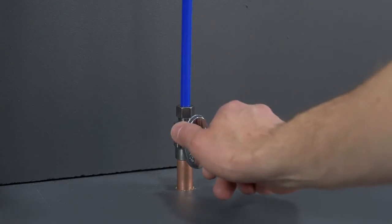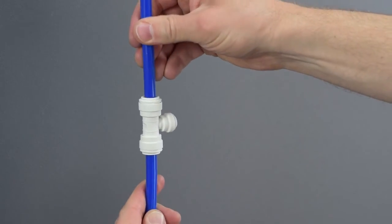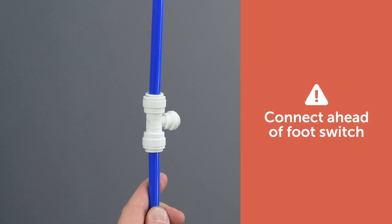First, turn off the water supply. Tap the cold water line with a T, valve, or compression valve so the ¼ inch polyurethane tubing can be connected. Be sure to connect to the cold water supply ahead of any foot switch that might be present for uninterrupted water supply.